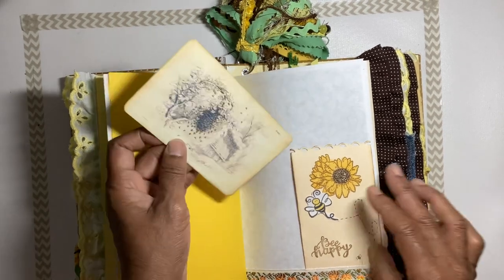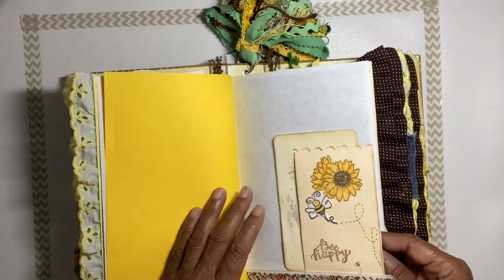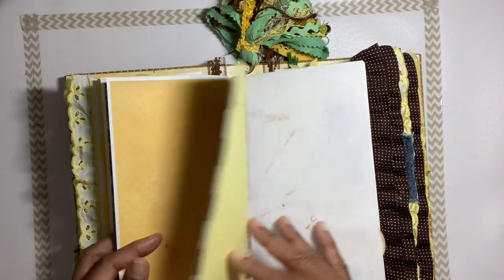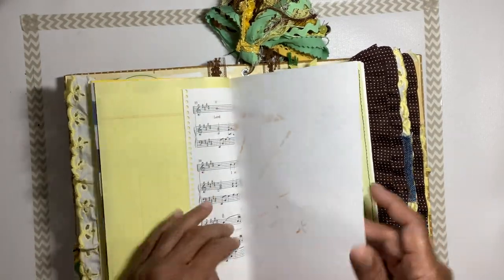Another little tuck here, a picture of a beehive, and some little lace trim at the bottom. There's a stamped leaf, and the other side of that wallpaper you can journal on. There are also music sheets.